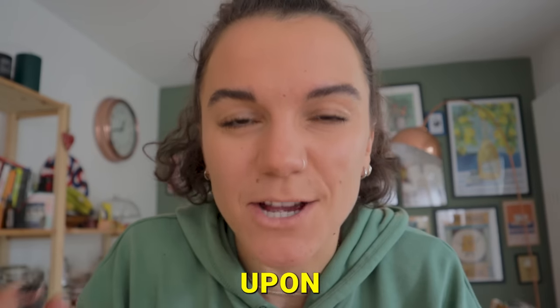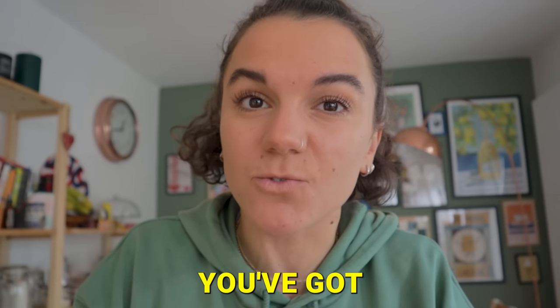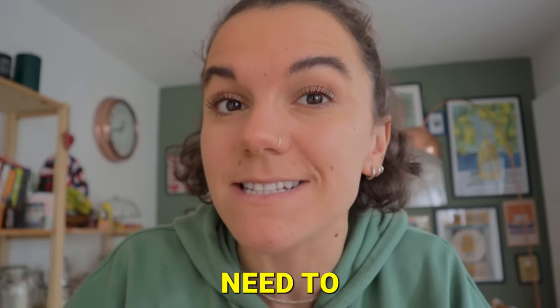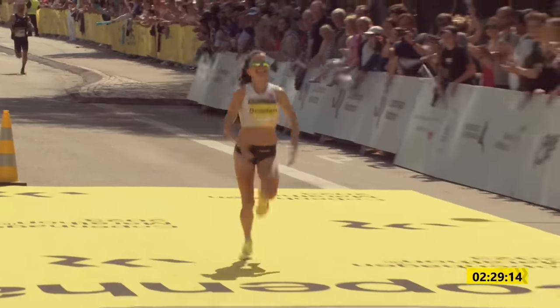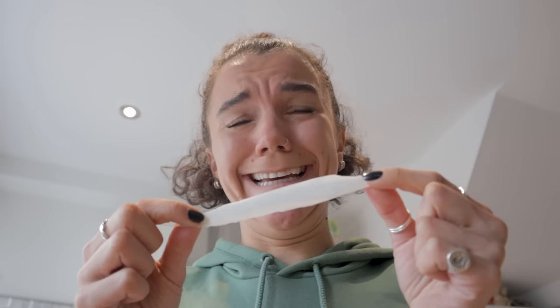Half marathon season is upon us and whilst you might be all in, focused on that race you've got coming up, you also need to think about your taper. A really good taper can absolutely elevate your performance on race day to get you that coveted PB. I've also witnessed how getting the taper wrong can have disastrous consequences. I'm going to explain why the taper is so important and how you can taper your own training leading into a half marathon race.